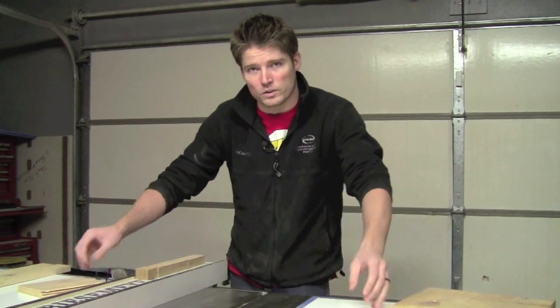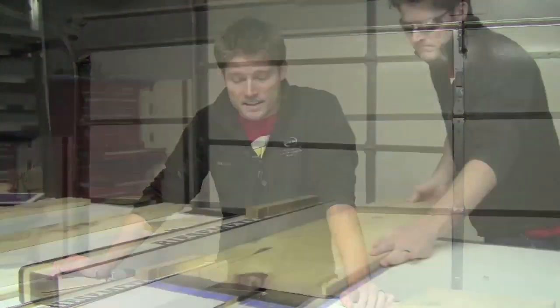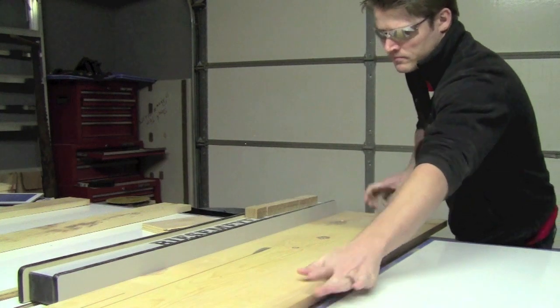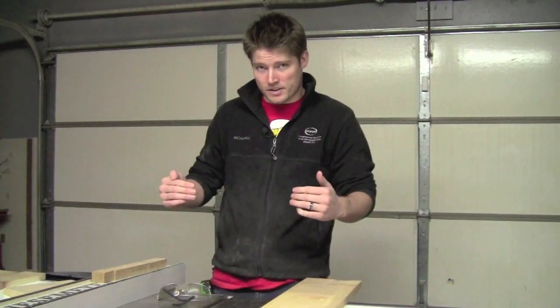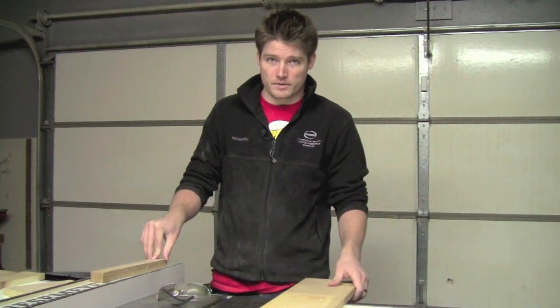Now we need to cut the sides for the tray that's actually going to hold the markers or whatever else they're going to use. They're going to be three inches wide according to the design. Now the tray fronts and the backs of each tray are going to be cut as well - they're also three inches wide.